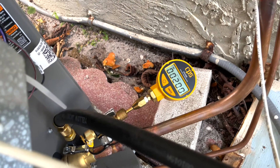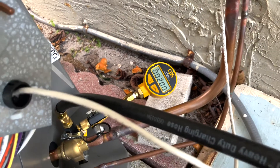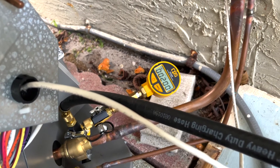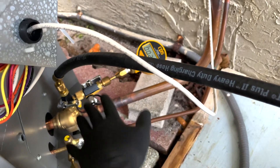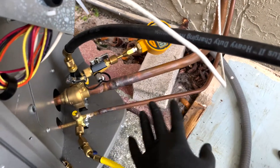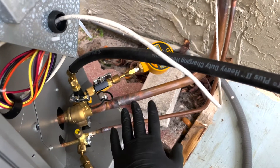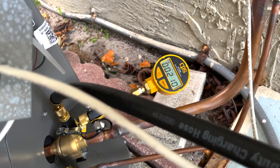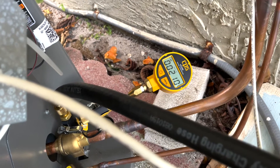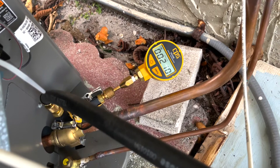Now we're going to do the 10-minute decay test. Since I have a TXV and a restriction on the liquid line, the vacuum may not be equal on both ends so the values may fluctuate a little bit, but eventually it balances out. Right now it's at 210 microns — let's see if that number stays after 10 minutes.